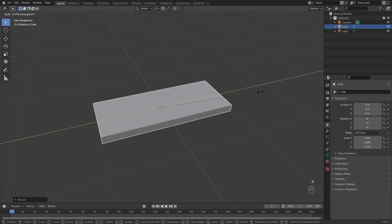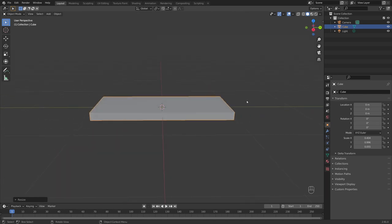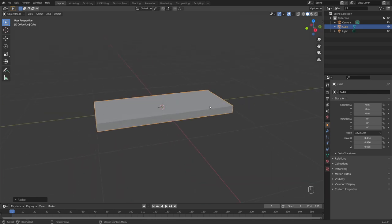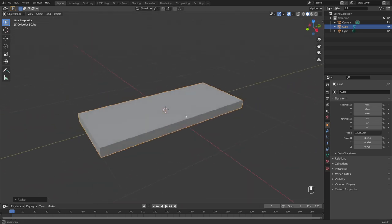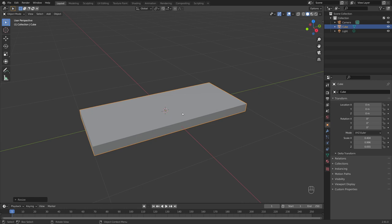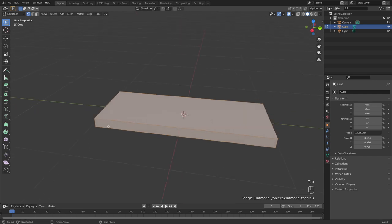I'll thin this out on the x-axis too, and then S and Y to make it a bit wider. I'm eyeballing all the measurements here — just sort of making this up as I go in terms of how big I'm going to make this, so feel free to play around. Then let's tab into edit mode and add a loop cut with Ctrl+R, left click to drag it up.